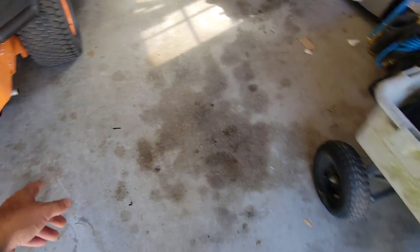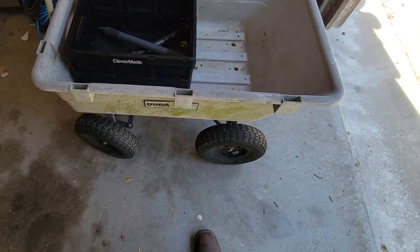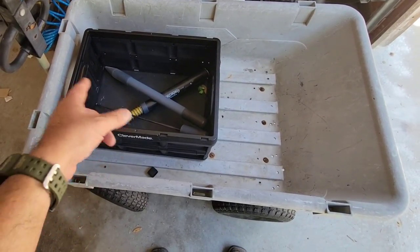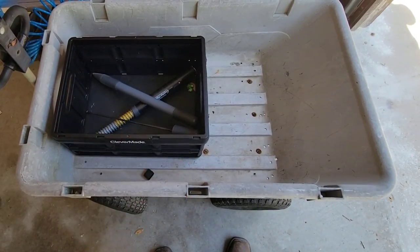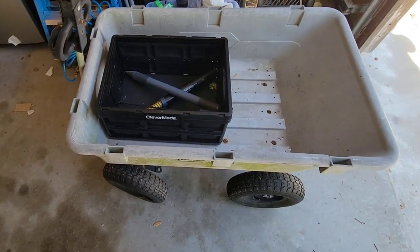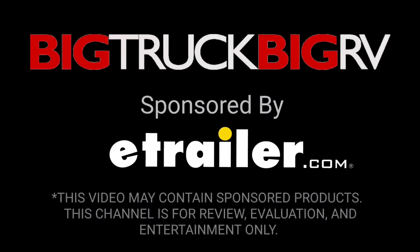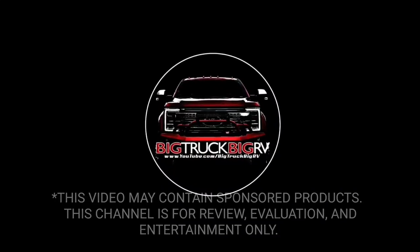I wanted to give you a quick update on how the little hitch receiver on the tractor is working coupled with this cart I've had for nearly 10 years — works really, really well. The Gopher Hawk works really well if your gophers aren't too far in the ground; other than that, the problem is this stake won't go deep enough without breaking. Anyway, I sure hope you've enjoyed this video — please take a moment, subscribe to my channel, give me a thumbs up, and we will be back to talk to you again very soon. Bye.